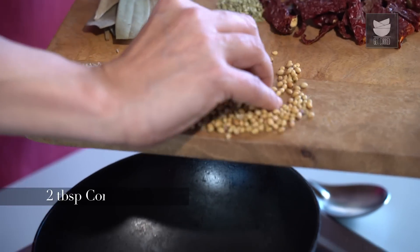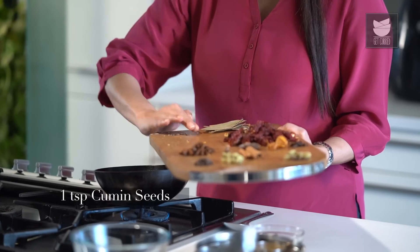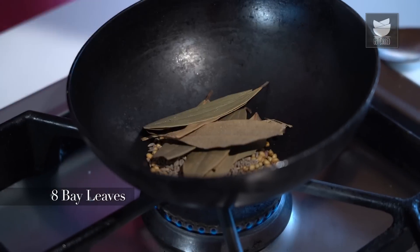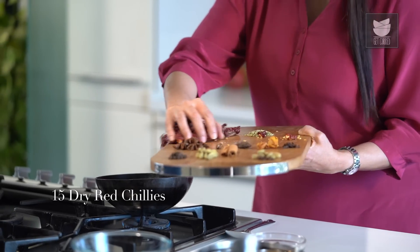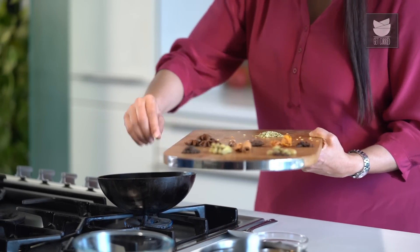Starting with 2 tbsp of Coriander Seeds, 1 tsp of Cumin Seeds, 8 Bay Leaves, and 15 Dry Red Chillies. Now let's roast these spices till they give out their fragrance.